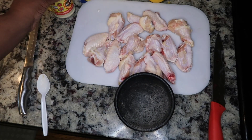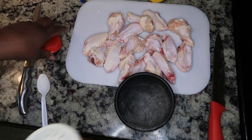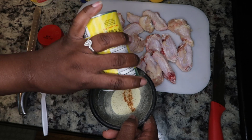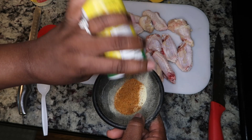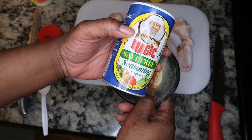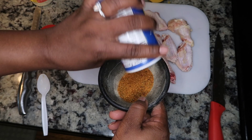Now that the wings are separated, we're going to get our seasonings ready. We start off with adobo seasoned salt — about a tablespoon of that. Then I go in with my Slap Ya Mama — about a tablespoon. After that, I use about a tablespoon of this Magic salt-free creole seasoning. Love that.